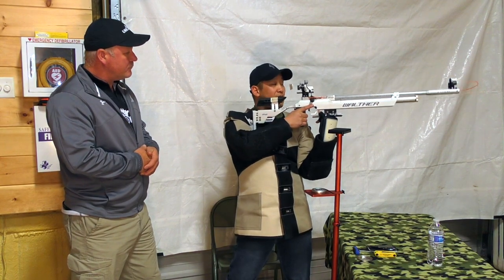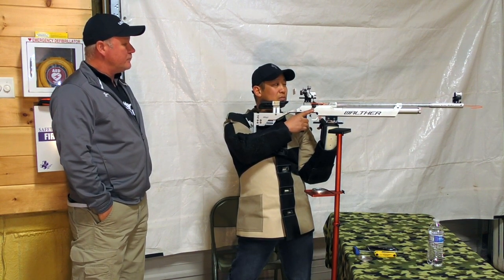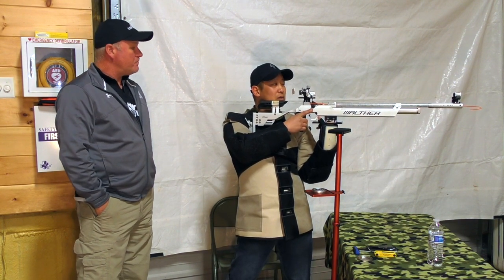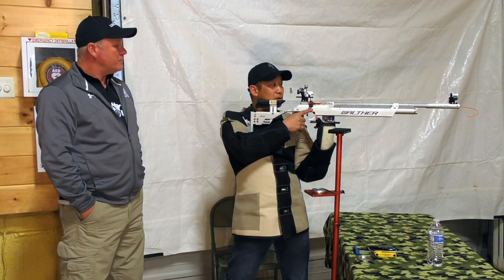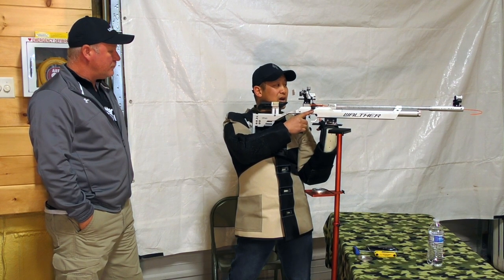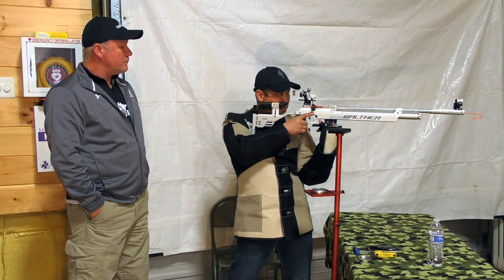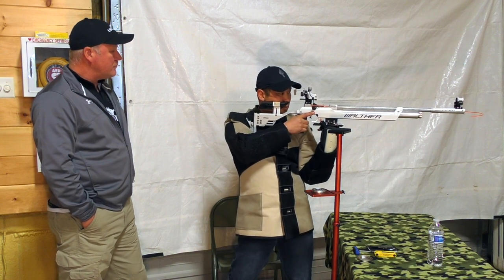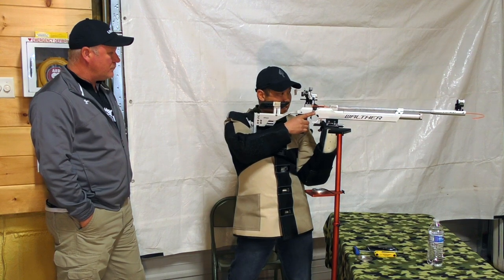Once I'm comfortable and I know I have that bone-on-bone support, I'm going to look over my sights towards that target point and grossly align towards it. Instead of muscling it over, I'm going to shift using my back foot. Once I have that, I'll lower down on the sights, look through the front and rear aperture, and fine-tune towards that natural point of aim using just a little bit of foot movement to get the sight picture I want.